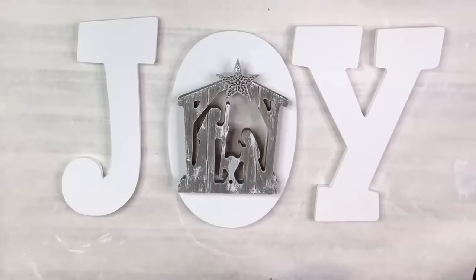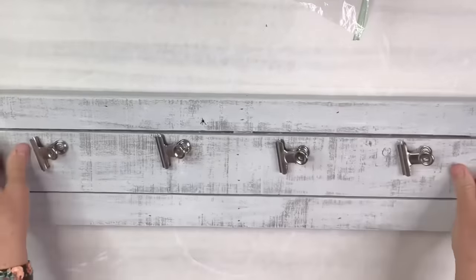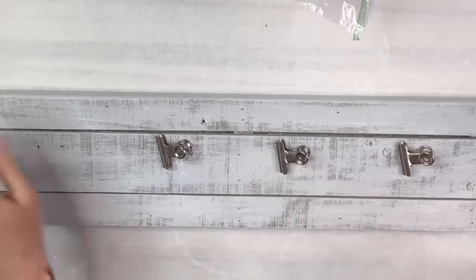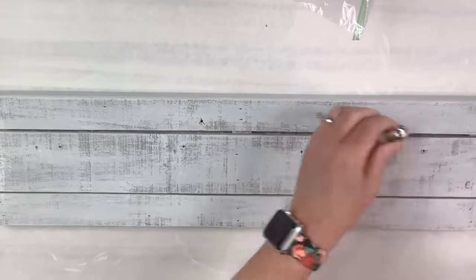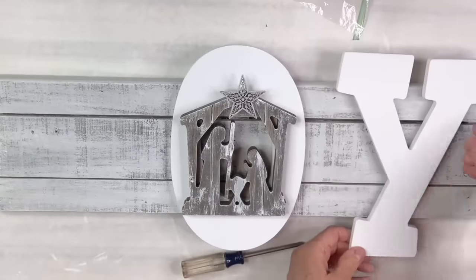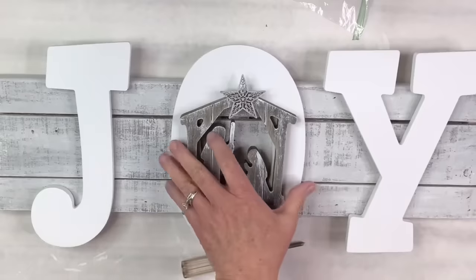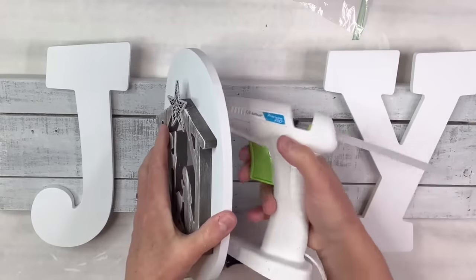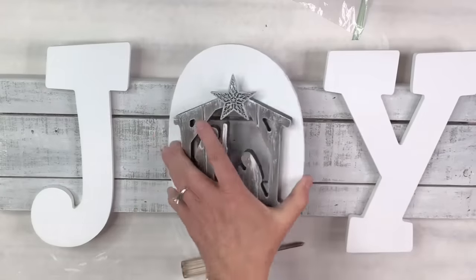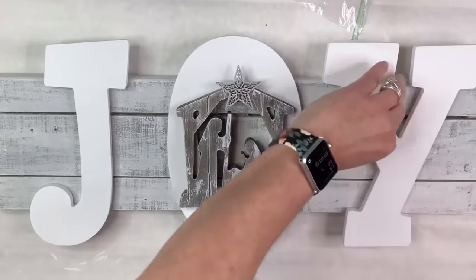That looks so cute the way it is, but I've got this little sign — I got it years ago, it's like a palette sign and it's got these little clips on it which I took a screwdriver and removed. I'm going to use it as the base for my letters because I just thought that would make it really cute and I wouldn't have to worry about how they would hang or how it would connect them. I'm just going to hot glue each of the letters right on there and that is it. This was so easy and it's just beautiful.